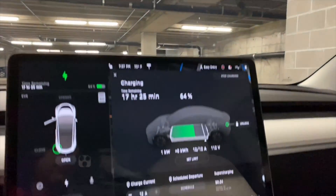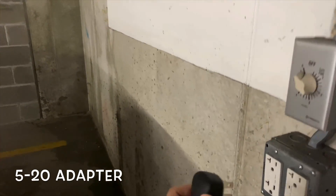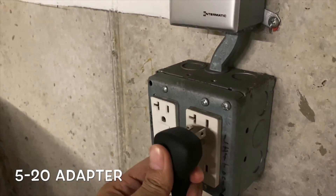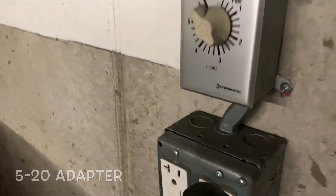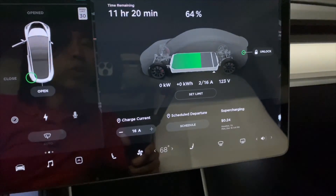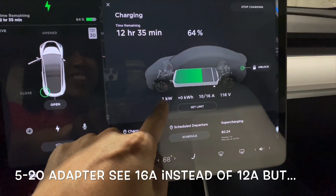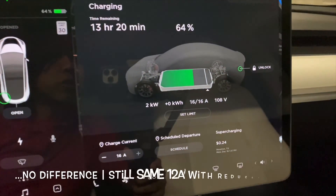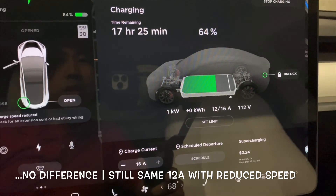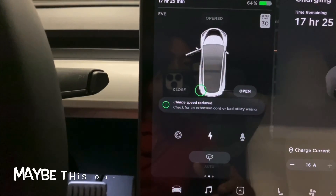Now we're going to try the 5-20 adapter. I'll plug it in like so. It went from 112 to 123 — and it's still showing 1 kilowatt. But check the amp reading here.